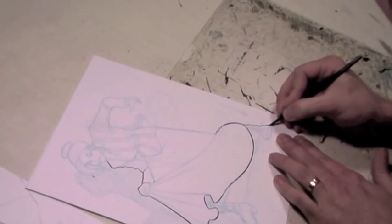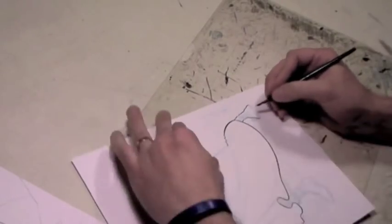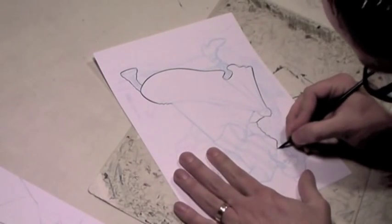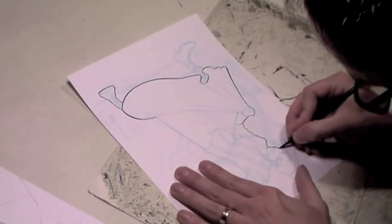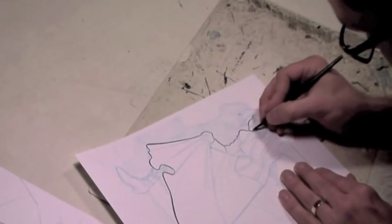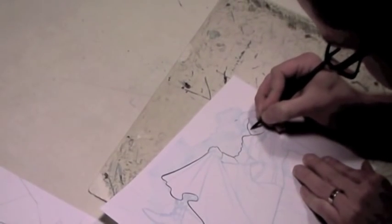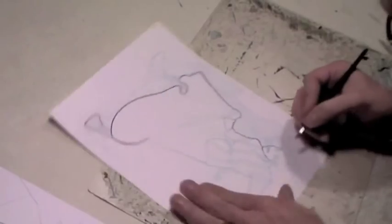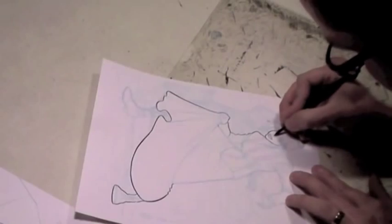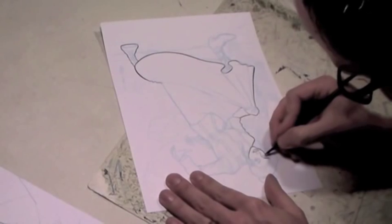Rule one of learning how to use the 102 Crow Quill: when you're starting out, the lesson I learned the hard way is you tend to have to drag toward yourself. You can see in the video how I'm turning the page around a lot as I'm working, because the pen can only move in so many directions. As you get more acclimated to it, you can move it sideways and even push it forward, but as a general rule of thumb, you have to drag toward yourself — dragging away from the actual tip of the pen.